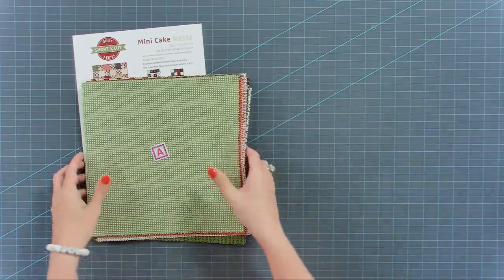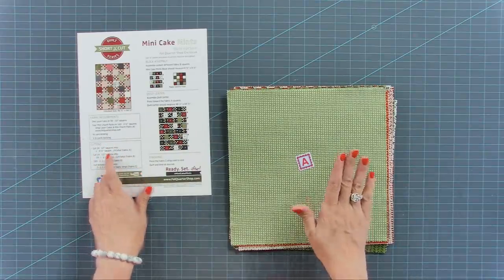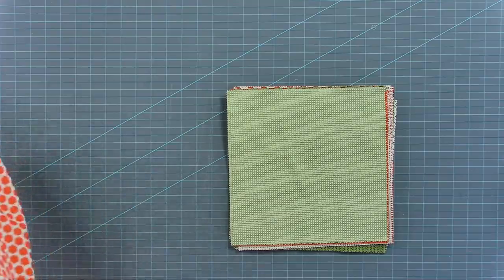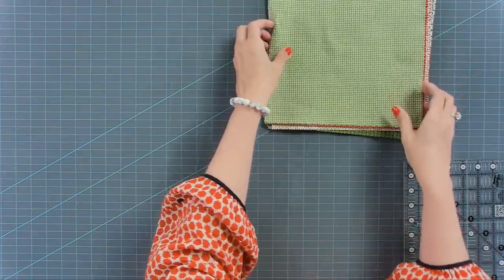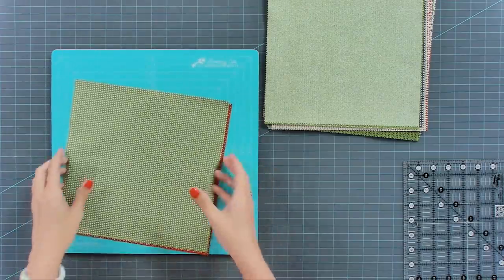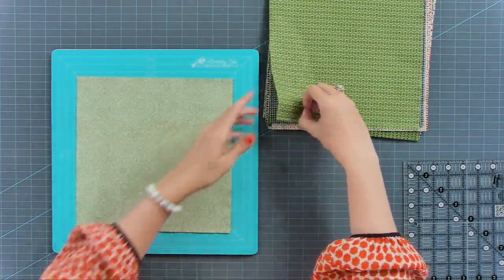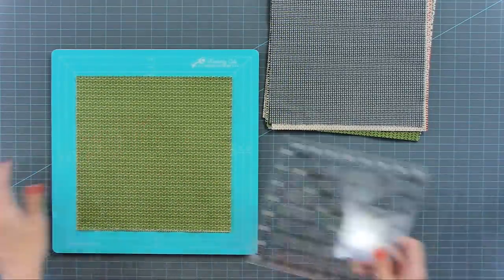Let's start cutting our Fabric A's. You just need 24 eight-and-a-half inch squares, so you're gonna cut all of these down to eight and a half. On this quilt, make sure you do not starch or prewash, because your fabric will shrink too much and this pattern just won't work. I'll use my rotating mat and stack four at a time. Since they came straight out of a layer cake, you don't need to iron them — they're gonna be pretty flat.